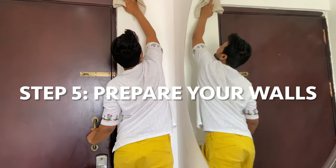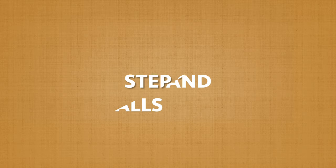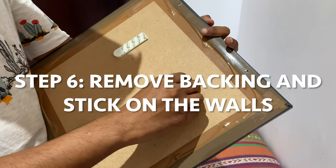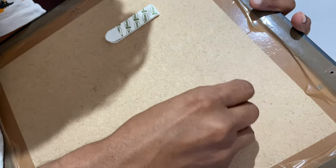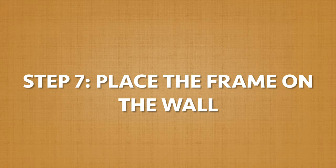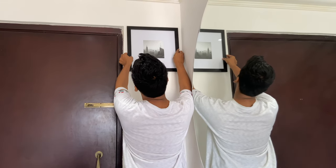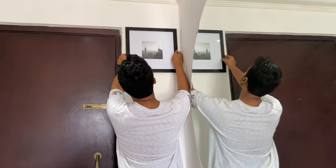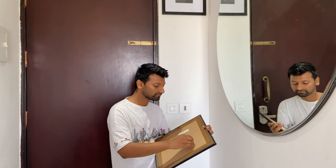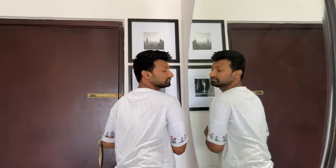To remove any dust from the wall, I am giving it a quick wipe with a wet cloth. With that, our wall is ready to hang the art. Remove the backing from the wall side of the command strips, and do the same on the other pair as well. Do your best to place the frames at a horizontal level — I am just eyeballing it and placing it on the wall. Once the frame is placed on the wall, gently press it for 10 to 15 seconds. And voila, it's done! I am very quickly repeating the same steps for the second frame as well and placing it on the wall. And so we have both the frames hung on the wall.